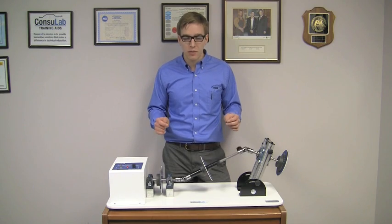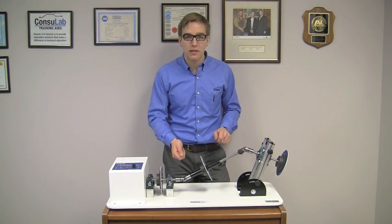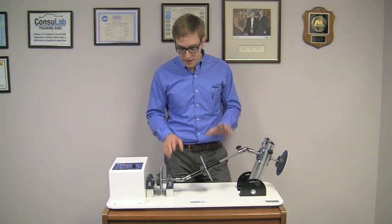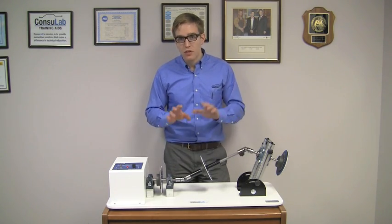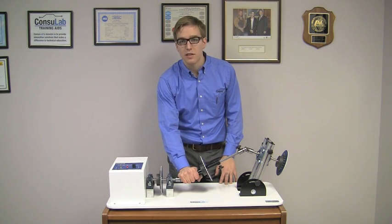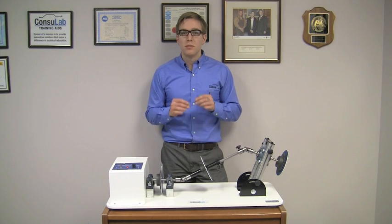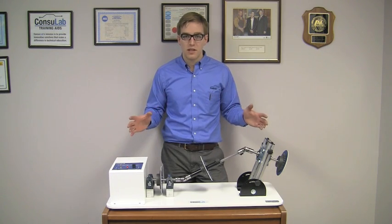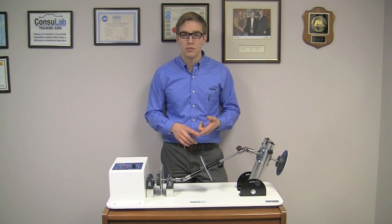You may be thinking this would be awesome for my classroom, but what happens if my students put one of their fingers or their pencil in, maybe they've got long hair or jewelry and it gets caught on here. Well, when we designed this, we designed it so that if ever a student grabs ahold of the shaft or something interferes, it automatically stops. This product has been designed to make your life easier as a teacher. To find out more about our products, visit ConsLab.com or follow us on LinkedIn, Twitter or Facebook.